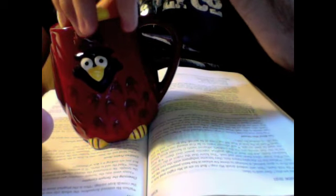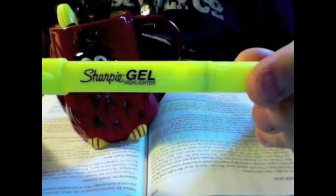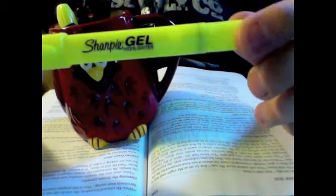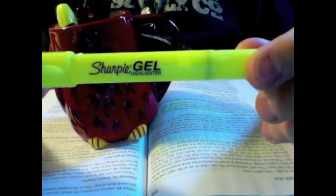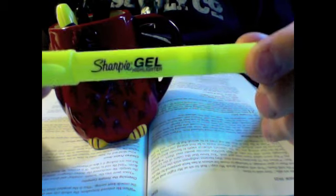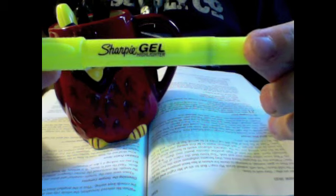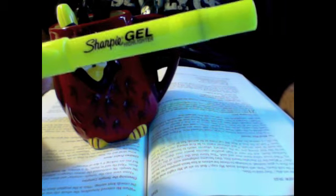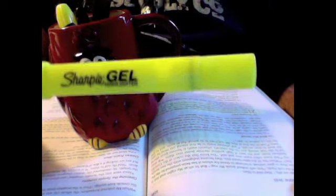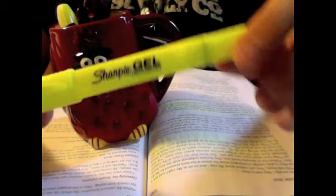Another kind of highlighter is a Sharpie Gel highlighter — it's just what it says, a gel highlighter. This would be my second-best recommendation. It doesn't take a lot of pressure to apply, and it's rather quick to highlight with. I don't see any bleed-through on the paper. It gives a pretty good highlight — not super dark, but good enough. So this is my second choice: the Sharpie Gel.